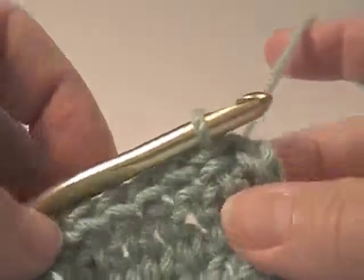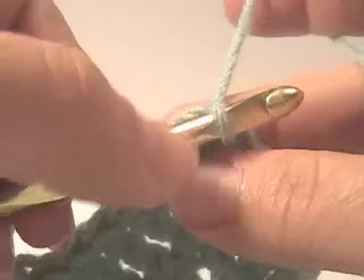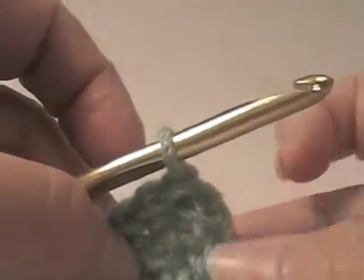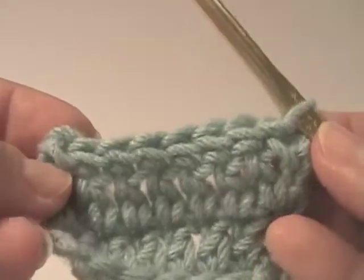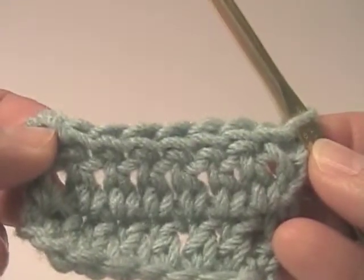Usually when you're working this stitch, it's always helpful to work in the turning chain. This way, it will often make the row on the end more even with your work. Let's look at that. That's the slip stitch.